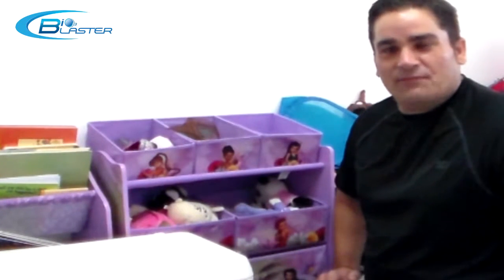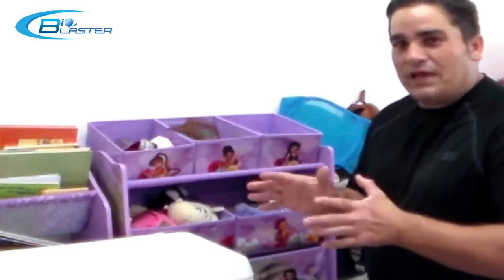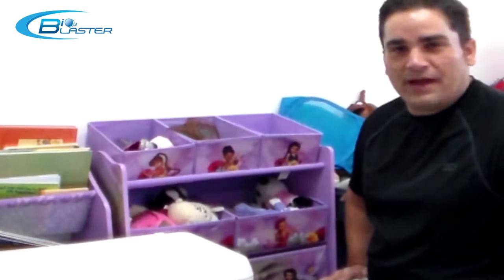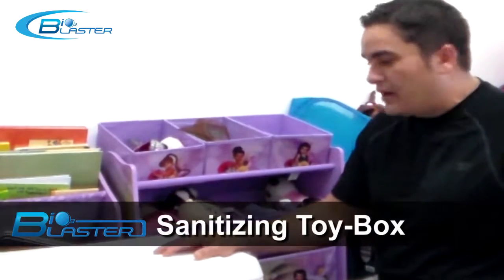Hi folks, it's Charles again, the product developer here at the home of the Bioblaster, to display another one of our amazing innovations and inventions here at the home of the Bioblaster, which I call the Bioblaster Sanitizing Toy Box.